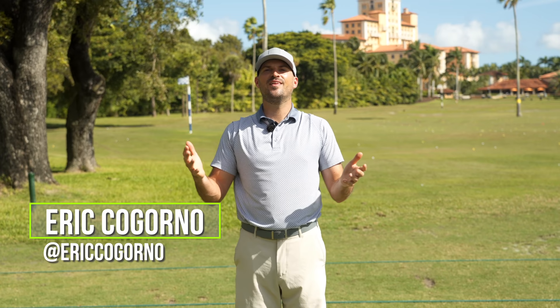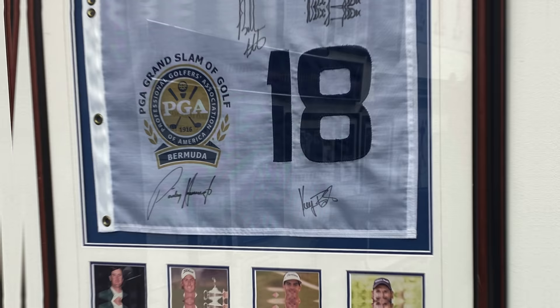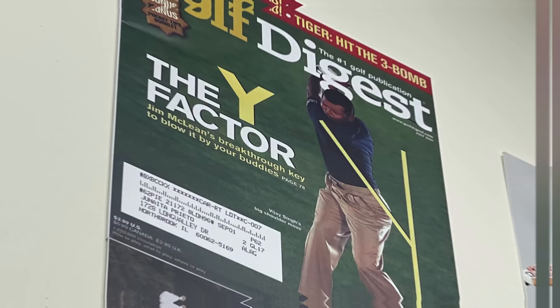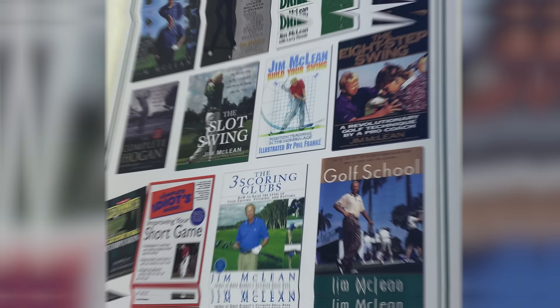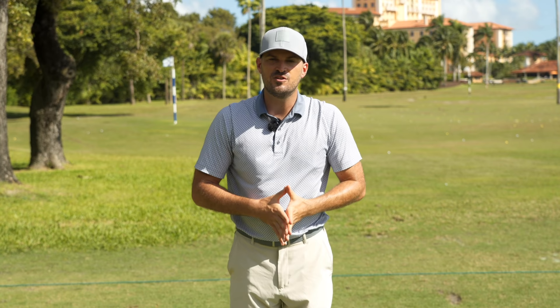Eric here at the beautiful Jim McLean Golf School at the Biltmore Hotel in Miami, Florida. And we're going to be talking today with none other than Mr. Jim McLean. Jim has been one of the top golf coaches in the world for a long time — top three, five, ten ranked golf coach in the world. Every magazine you could think of — he's won just about every award and has a ton of awesome playing accolades, and you'll see exactly why in today's video.